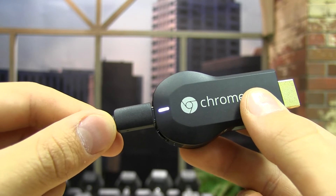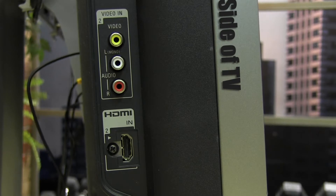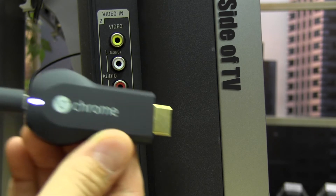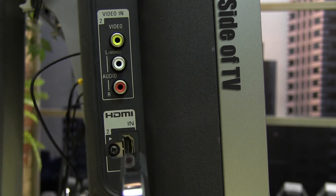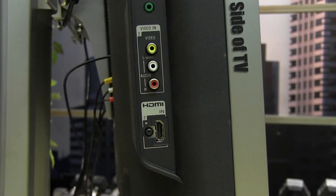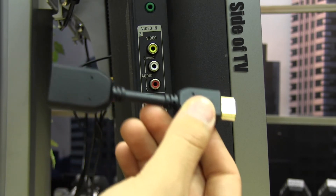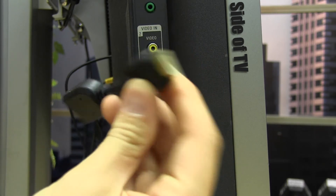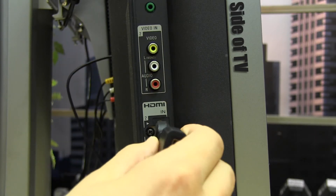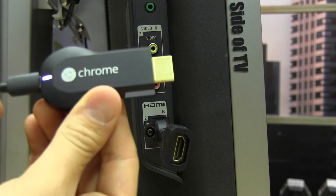Now, we will plug the Chromecast directly into the TV. Check on either the back or side of your TV for an HDMI port like this one. In our case, the HDMI port is on the side of the TV. Take your Chromecast and use the HDMI end to plug directly into the HDMI port found on your TV. If for some reason your HDMI port on your TV isn't too accessible, or the Chromecast won't fit, then you just have to use the HDMI extender. Plug in the HDMI extender into your TV so that the female end of the HDMI extender is accessible, then plug the Chromecast into the end of the extender.